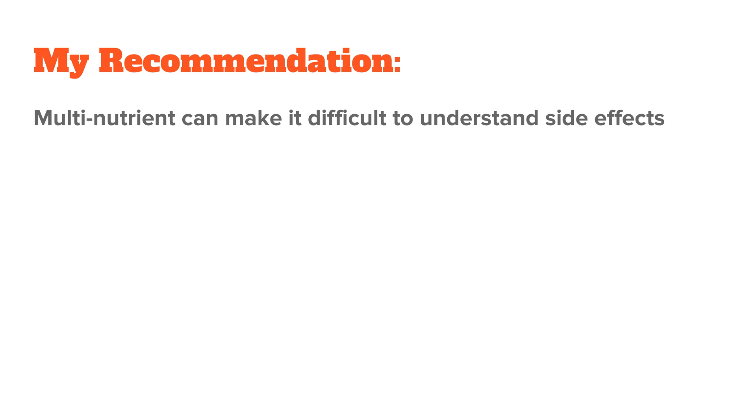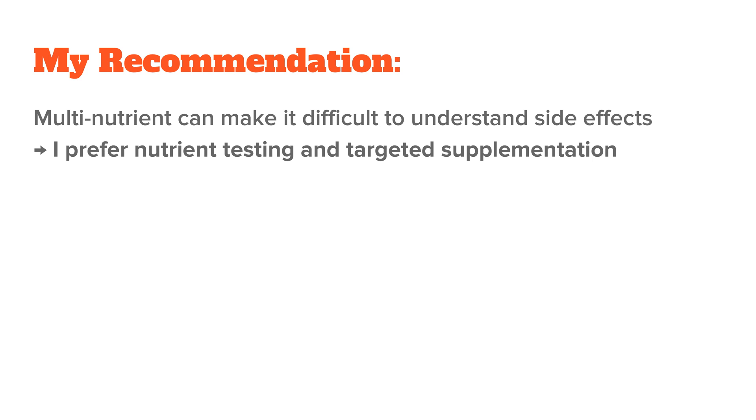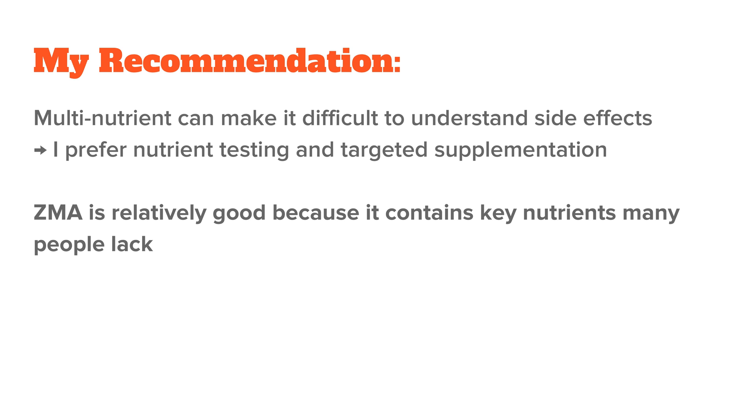It's usually best not to rely on multi-nutrient supplements like ZMA because if you notice a positive effect, you don't know which nutrient causes it. A better approach would be to test your nutrient levels and then optimize with targeted supplements. That said, of the many multi-nutrient supplements out there, ZMA is a pretty good one because it has some key players that many people are deficient in. So if you don't want to go down the road of testing and customization, then definitely go for it — it's better than the current research lets you believe, and ZMA is fairly cheap.